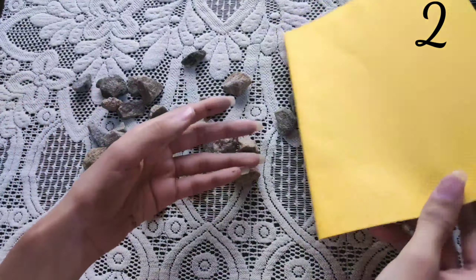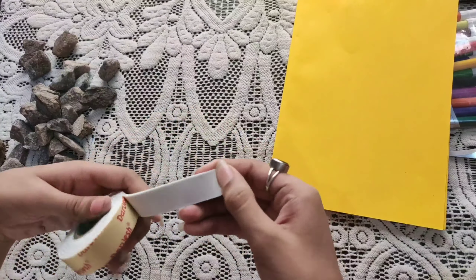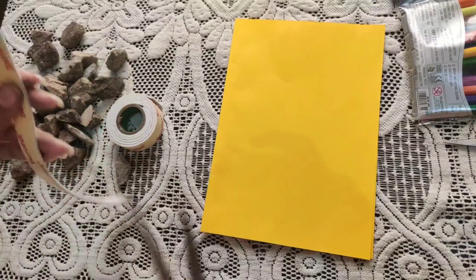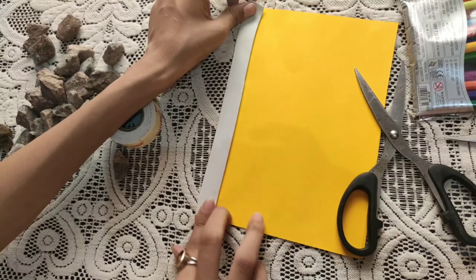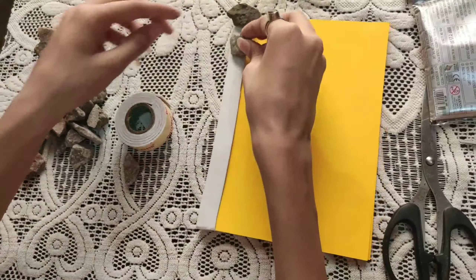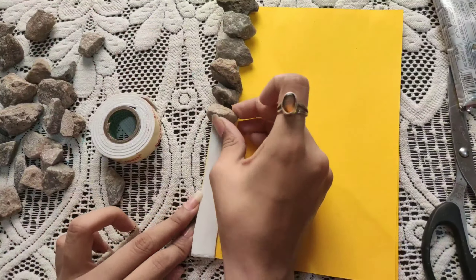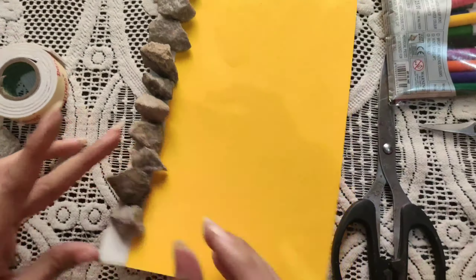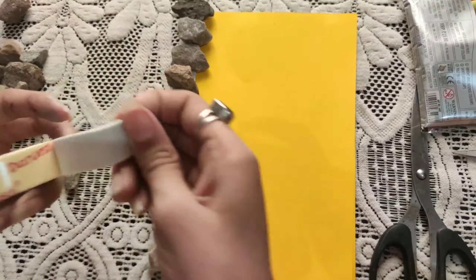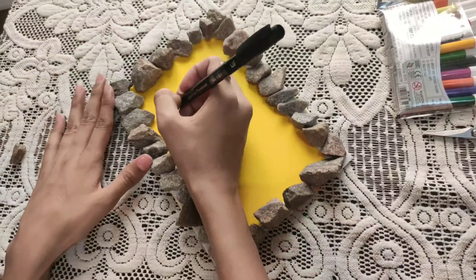For the second idea, you need small stones and a sheet. Paste the stones onto the sheet. Since fabric glue may not work, you have to use double-sided tape — cut it and paste it on all four sides, then paste it on those stones. Then you have to write 'You rock.'